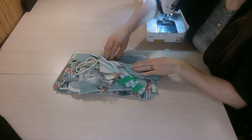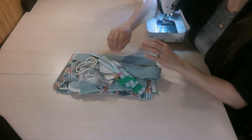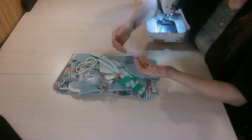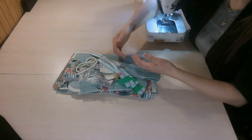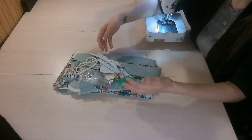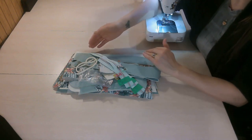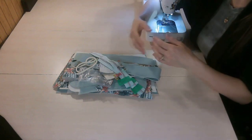The very first thing you'll want to do is read through the entire pattern. This is important because it familiarizes you with the construction of the bag, and designers often give information regarding different interfacings depending on the materials you're using, or you may need to cut some pattern pieces a little bit differently. Once you've done that, cut your pattern pieces and all your material and interfacing out, then fuse your interfacing as per the instructions — some need to be fused now, some get fused later.